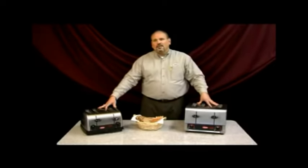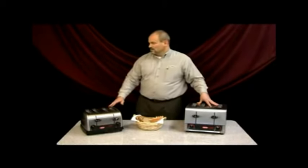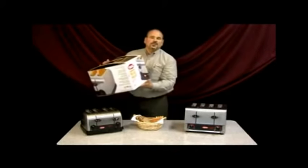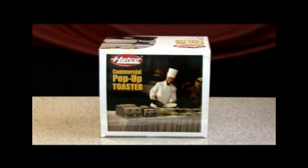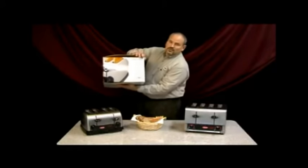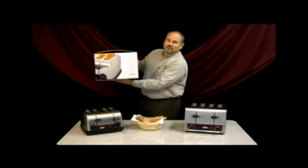Both products come packaged in an attractive gift box to help merchandise them from your dealer showroom floors. The 120-volt pop-up comes in a box that looks like this. These boxes are packaged within cardboard boxes to protect them during shipment, but they provide nice pictures and features and benefits to help merchandise the product while they're on the dealer showroom floors.